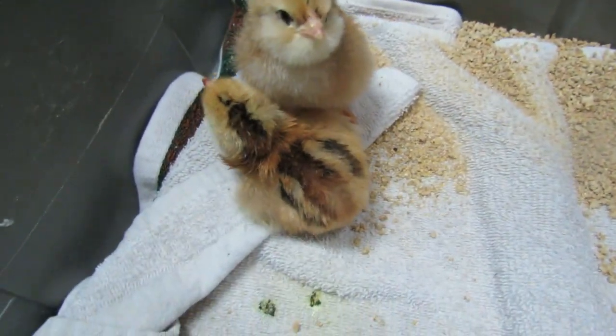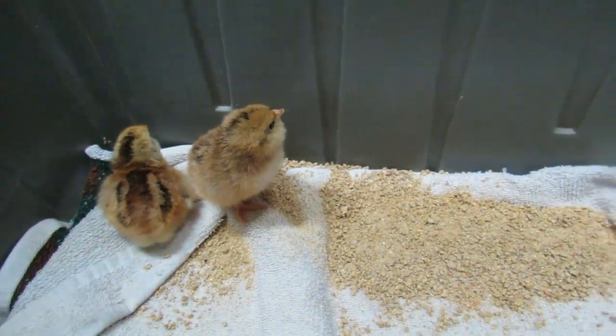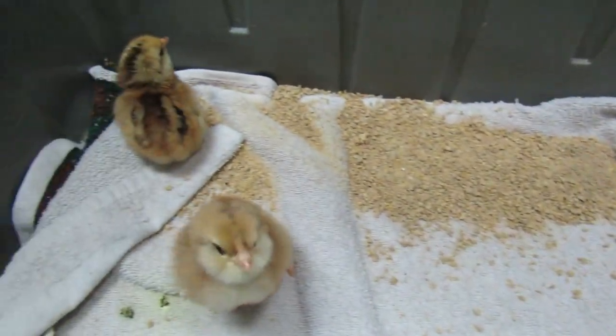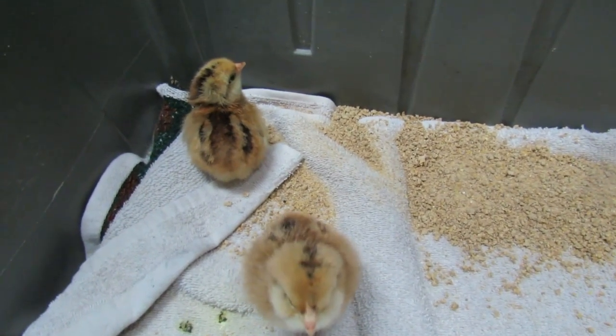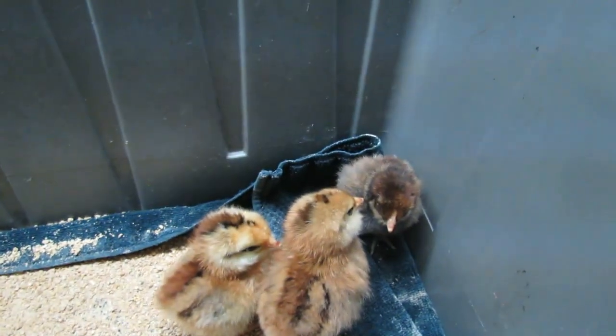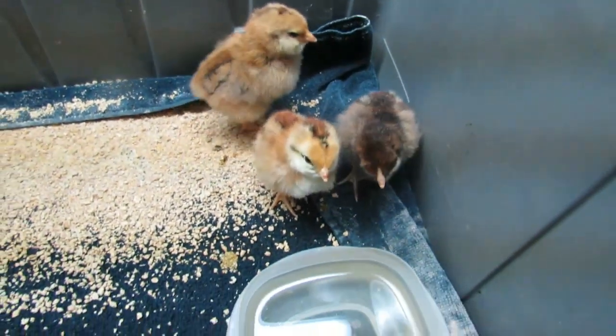This little one hatched yesterday. Once hatched, we keep them in the incubator with the lid for a few hours until their feathers dry. We then transfer them to a small bin or cardboard box with a heat lamp overhead to ensure they stay warm — about 90 degrees. We keep them in the bin for about a week with medicated chick food and fresh water.